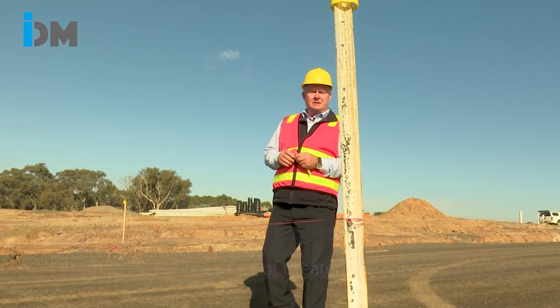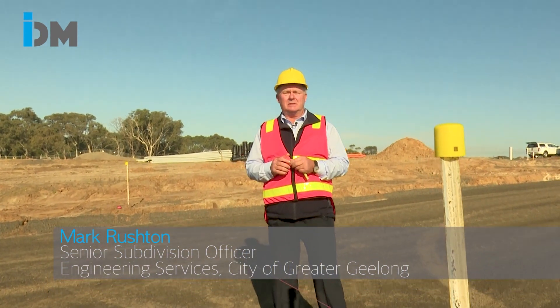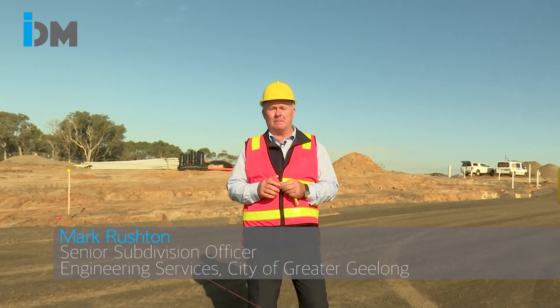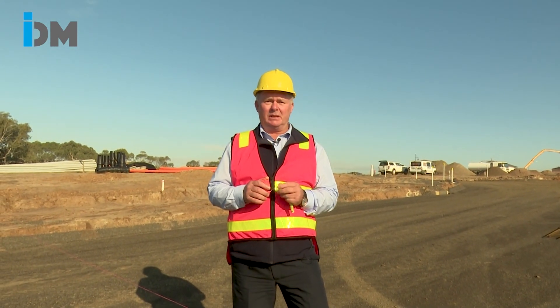We're here for a typical sub base inspection, but prior to coming out on site there are a couple of boxes that need to be ticked. The compaction test results need to have been sent through to the inspector and confirmed to standard, and the construction engineer needs to have been on site, inspected it, strung it, and load tested it to ensure that it is to standard.